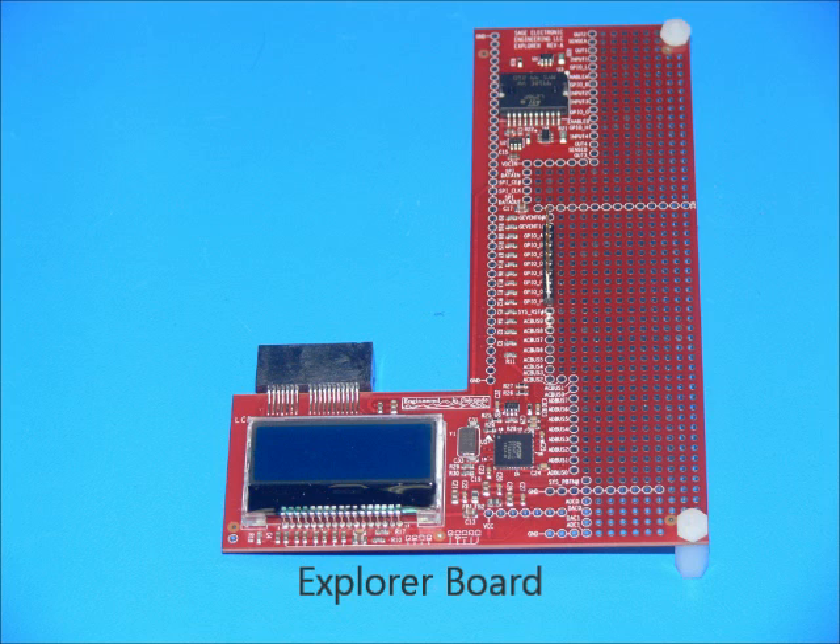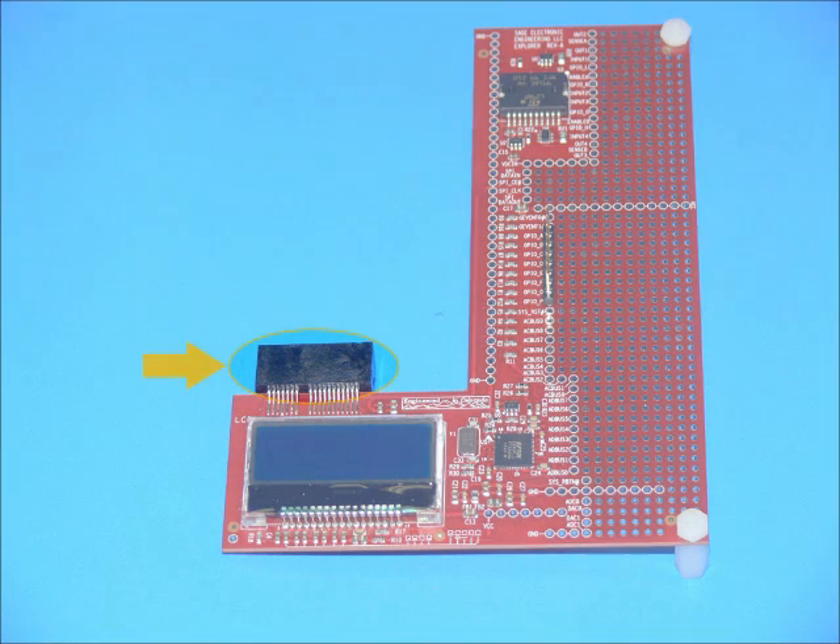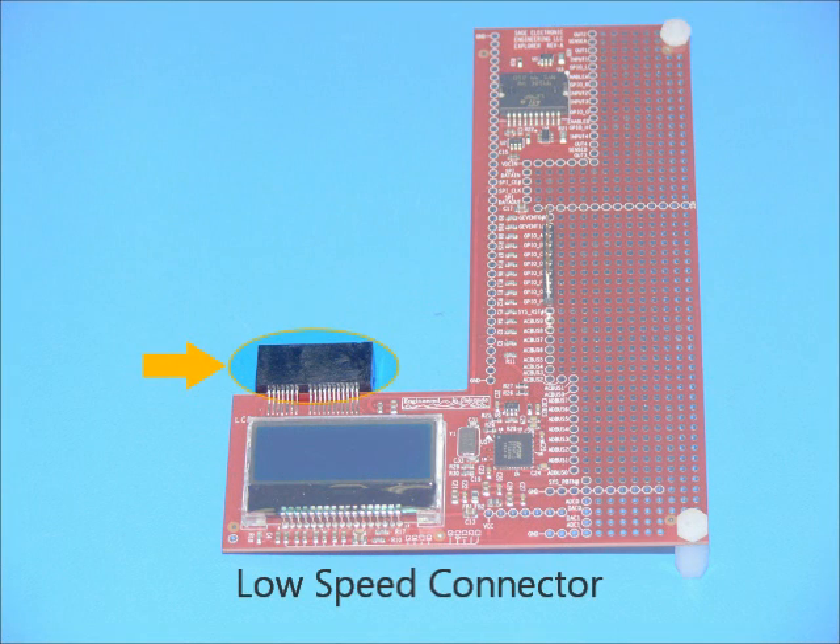The Explorer board, included in the Gizmo Developers Kit, allows access to most of the I/O signals that might be needed for an embedded application. Explorer simplifies prototyping of your concepts. The low-speed connector is used to connect the Explorer board to the Gizmo board.